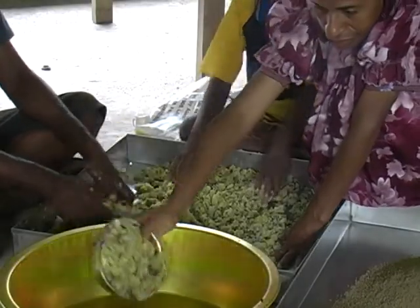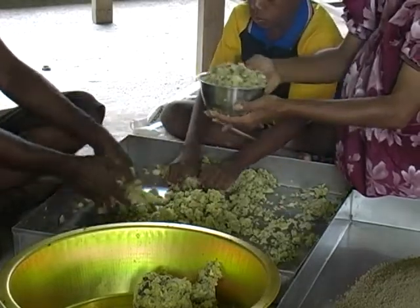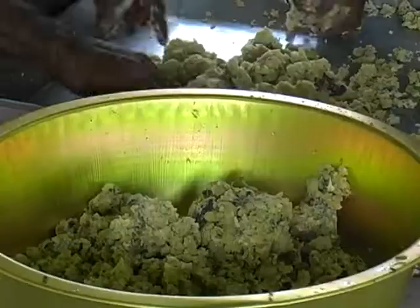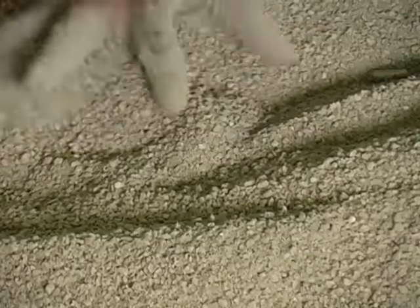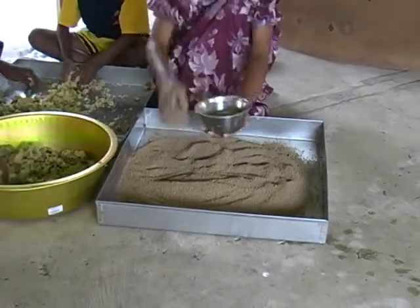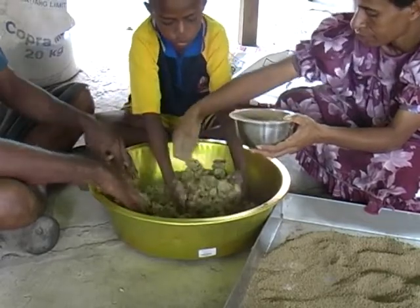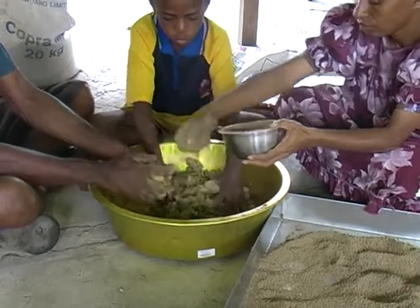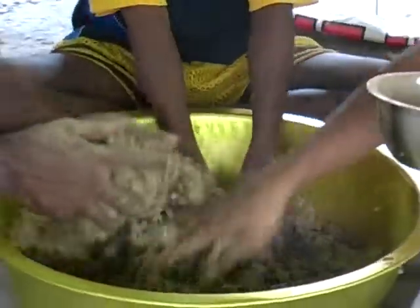Using the bowl, fill sweet potato and pour three times into the dish. Then use the same bowl to fill the low energy concentrate. Once filled, pour bit by bit while mixing it with the sweet potatoes. The consistency in color of the mixture is an indication that the components have been mixed evenly.